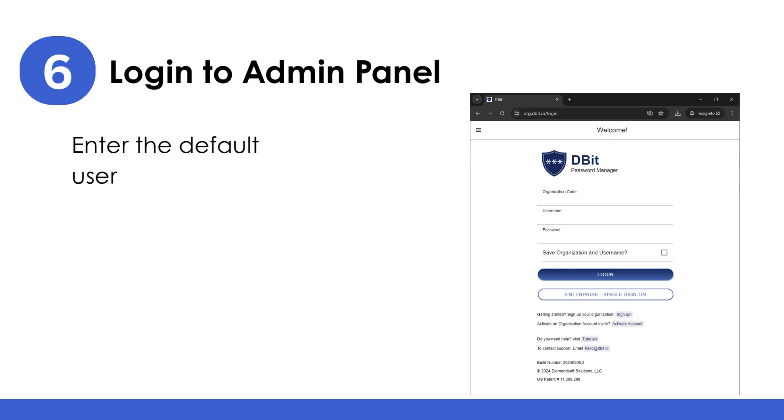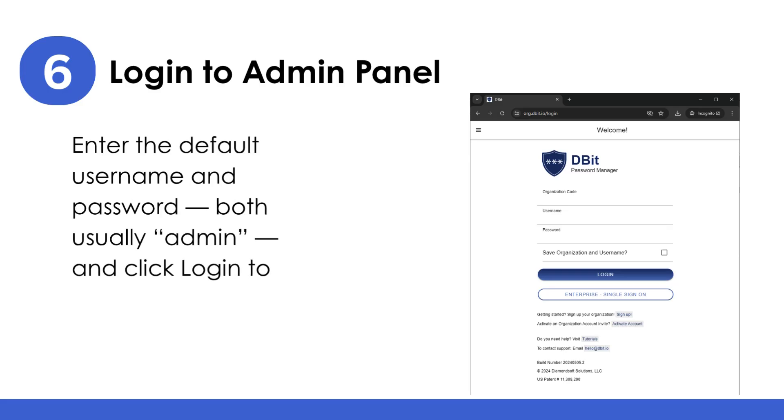Login to the Admin Panel: enter the default username and password — both usually 'admin' — and click Login to access the configuration dashboard.